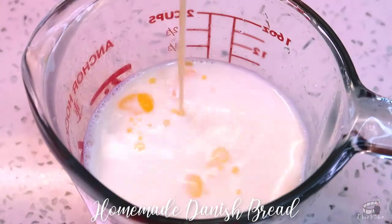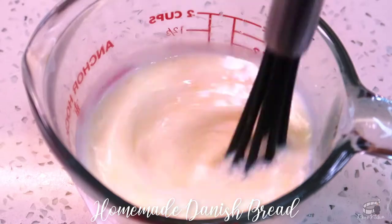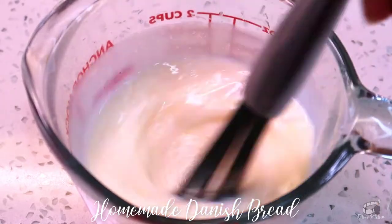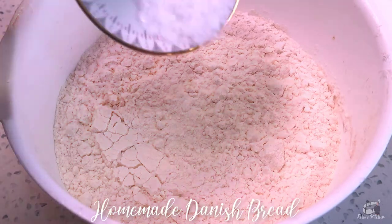Add the melted butter into the milk, then stir. Combine two thirds of the flour and the salt, then mix.